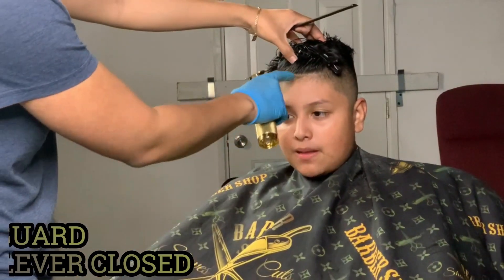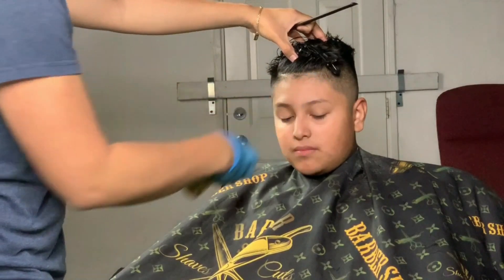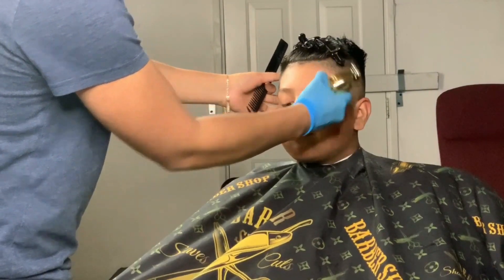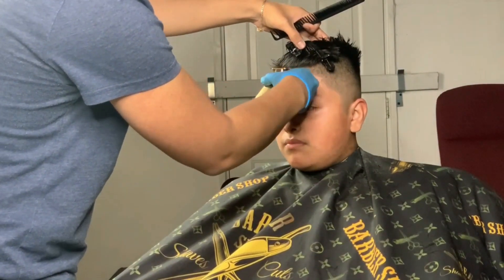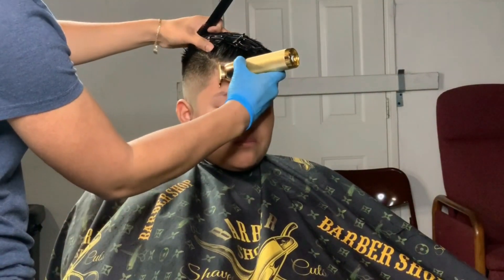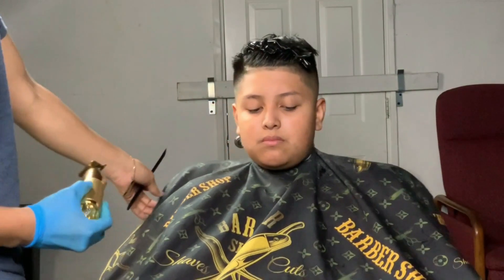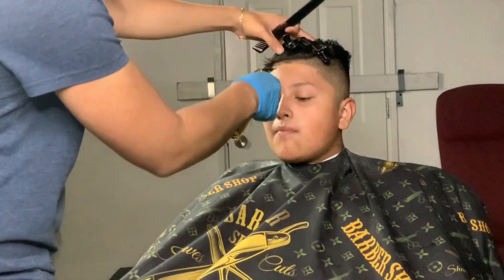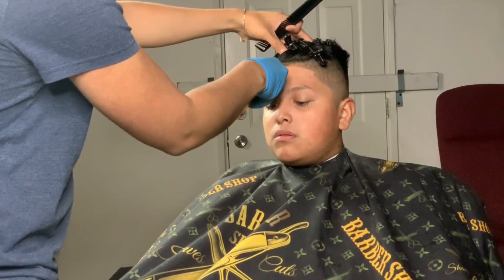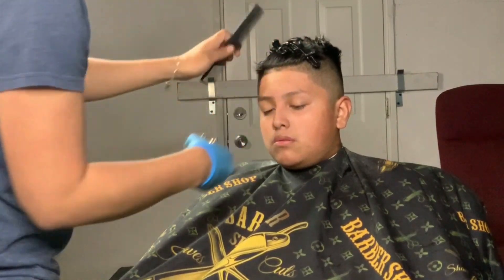With my trimmers, I always tend to start off in the middle part, going to the left, then coming back to the right — making the line straight. Just tap on it from left to right. Then right here I turn my clipper over, putting it at a 90-degree angle on each corner. I always double-check to make sure it's straight. On each side you put in the 90-degree angle on the end of the hairline.